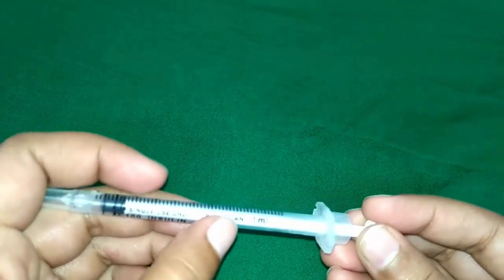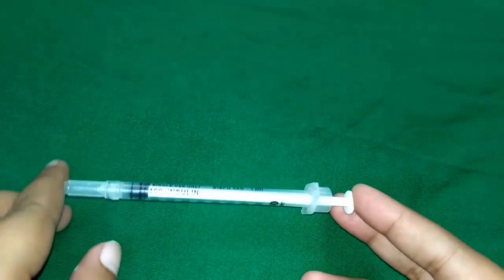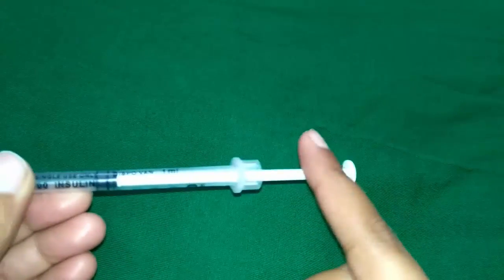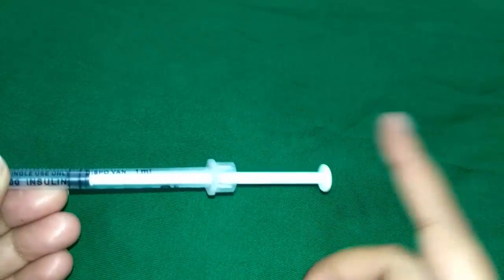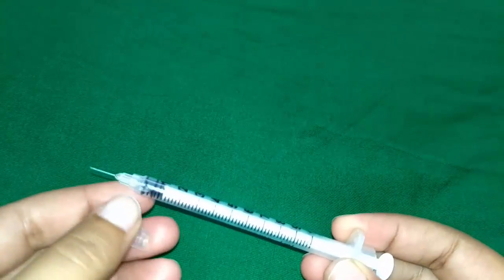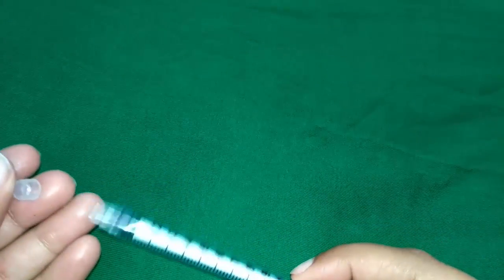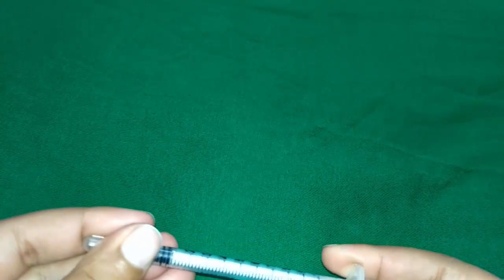This syringe is available in 1 ml and 2 ml sizes. As you can see here, this is a 1 ml. It is made up of plastic or glass with a white or red piston — here it is a white piston. It is available with or without a 26-number needle attached; here it is already attached. It is disposable, sterile, and ready to use.